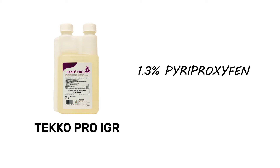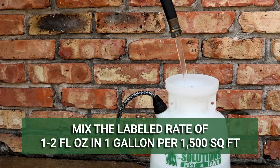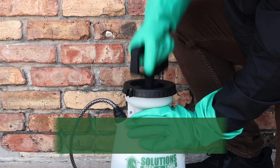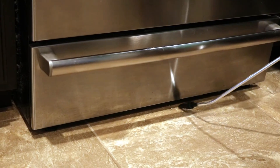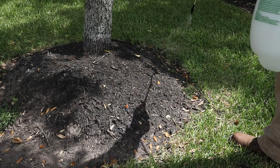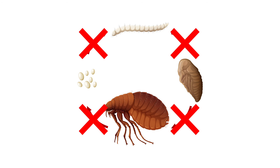TecoPro IGR is an insect growth regulator made with 1.3% pyreproxyfen and 1.3% novaluron. This product is a liquid concentrate, so it must be mixed with water before application. We recommend mixing and applying this product with a handheld pump sprayer. Depending on the pest you're targeting, mix 1–2 fluid ounces of product into 1 gallon of water for every 1,500 square feet of treatment area. Application areas include carpets, box springs, baseboards, underneath appliances, around windows and door frames, on vertical surfaces like walls, in ornamental beds, or broadcast over lawns. Juvenile pests that make contact with the chemical or its active residual will have their life cycles impacted and will be unable to develop into reproductive adults.